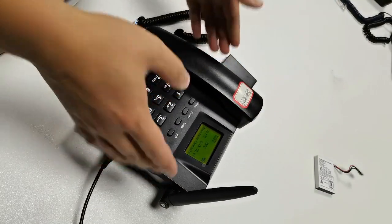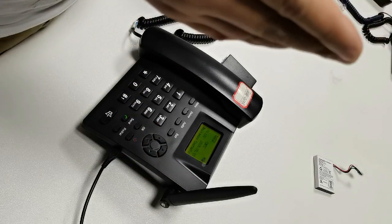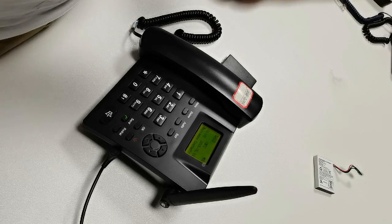This one is a very common GSM fixed landline telephone. As long as you have a 2G SIM card, you can use it.